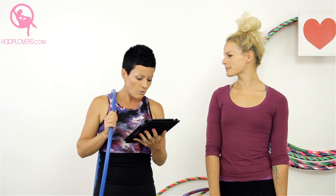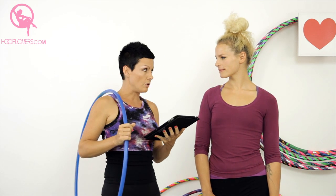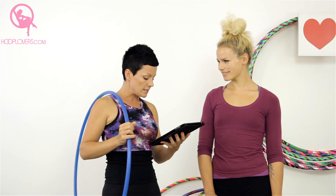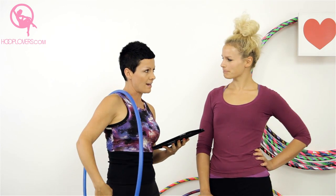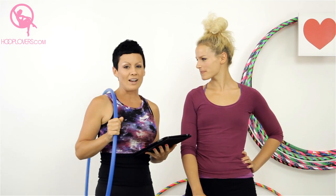Ingrid wrote: 'I don't know if you'll get many requests for this one, but knee and waist multiple hooping.' And Marianne wrote: 'I'd love a tutorial on how to split two hoops from the waist to the knee.' I'm not so cool at that, but I know that Lisa is incredible, so I'm going to let Lisa take over.